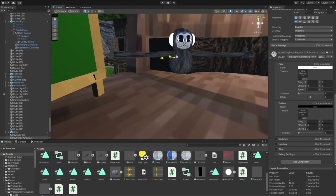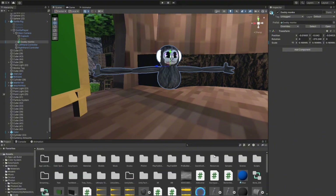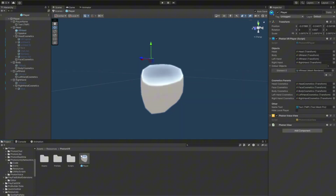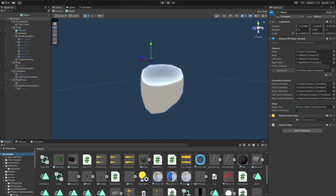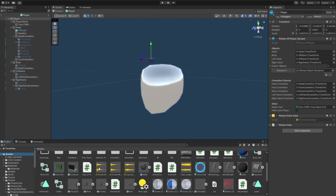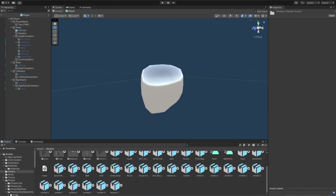So what you're gonna do — it might work for you guys — go to Resources, then Photon VR, then Player, and just find your player model that you made. I'm not gonna go in full depth on how to make one, I'm just gonna teach you how to import it to your Unity. Mine is in Models.